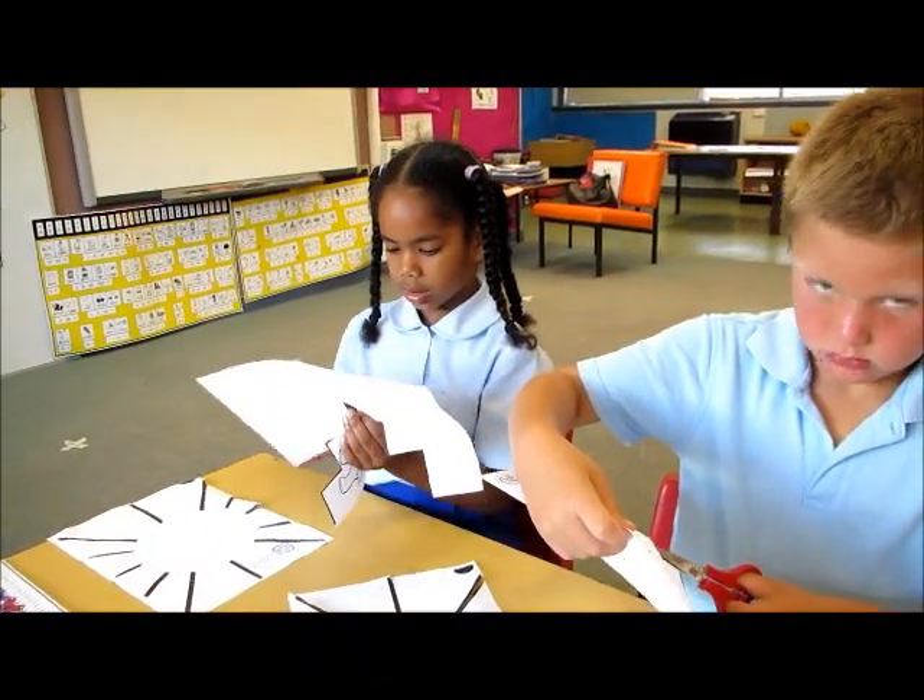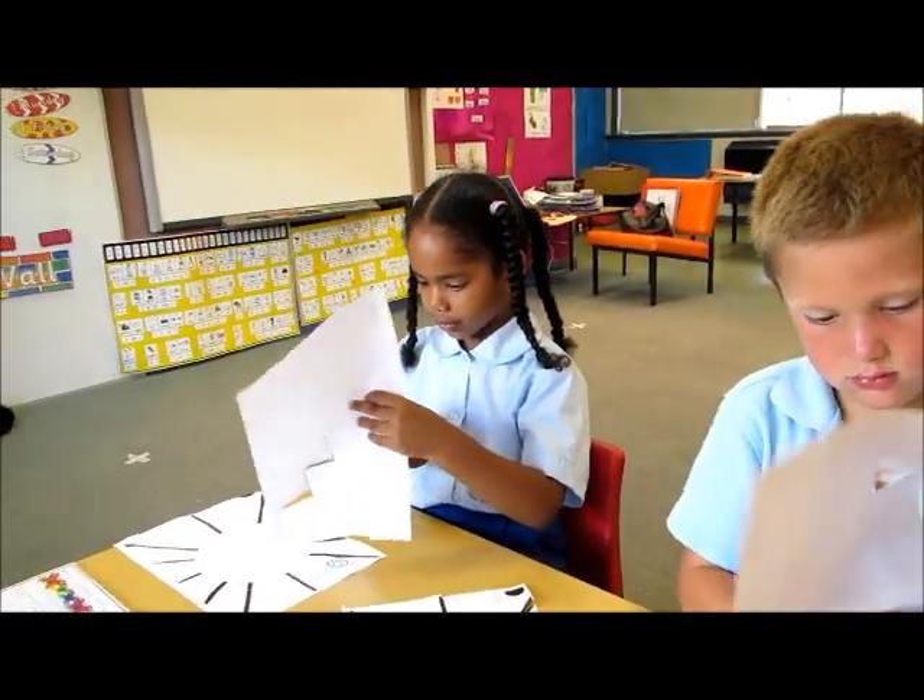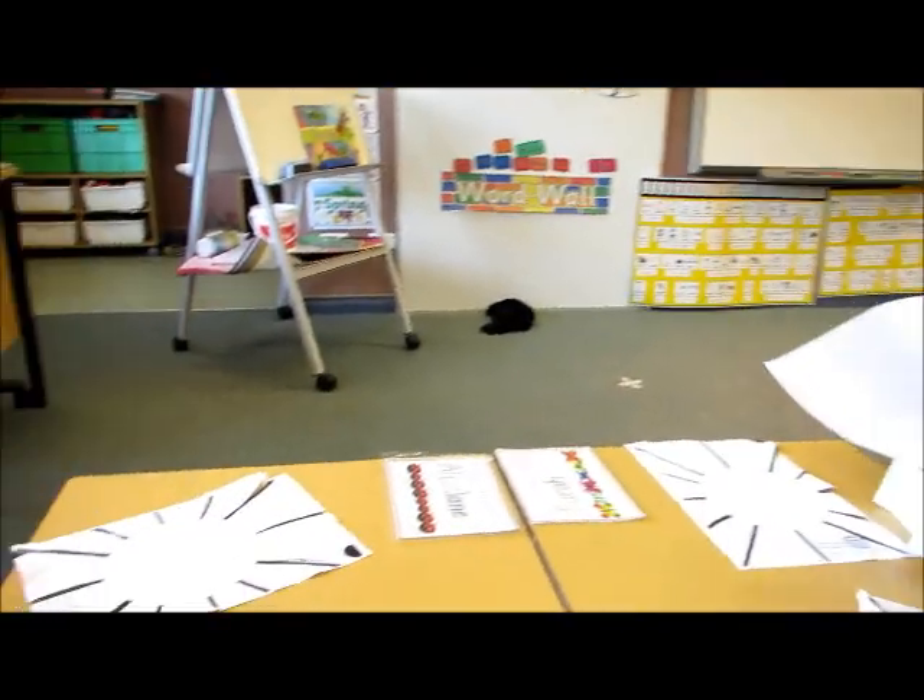I can't turn this way. Can you hold it right?